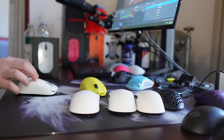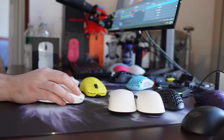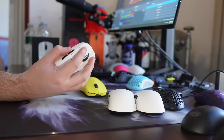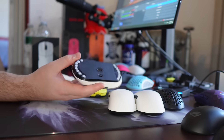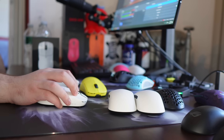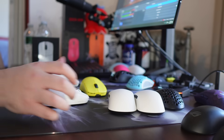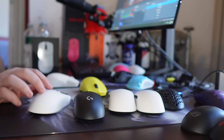I just really have not enjoyed the VXE Mat-R. The shape is just dull — I really don't enjoy it for fingertip. For claw, it's fine. It's kind of like an in-between size of the Pulsar X2 but feels somehow worse. I really just did not enjoy the shape. I put some time on it, and it's a great budget mouse, but it's just a very mediocre shape. I imagine this is how people feel about the GPX shape, but I was just born with the gene that loves the GPX shape.